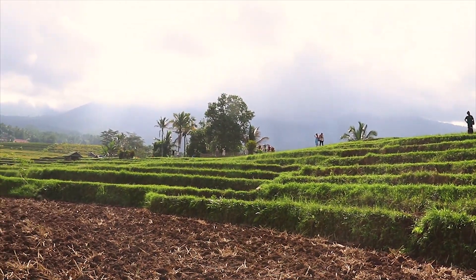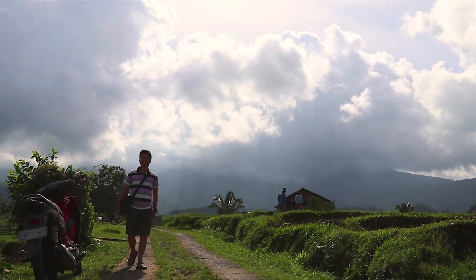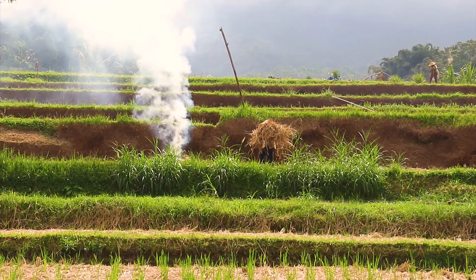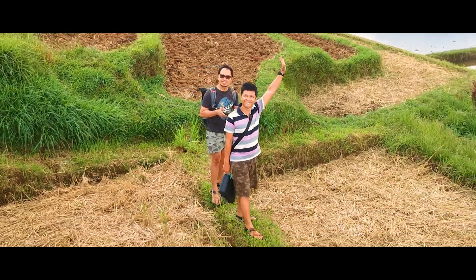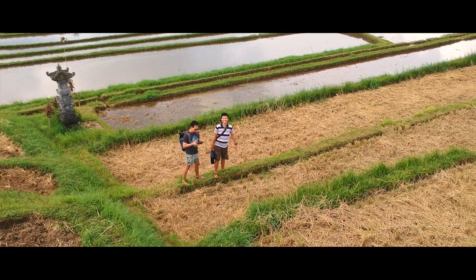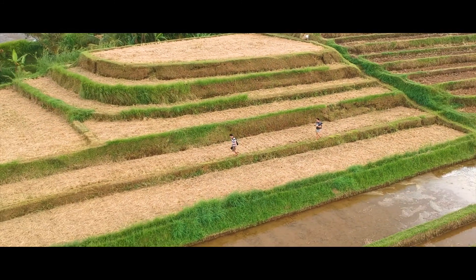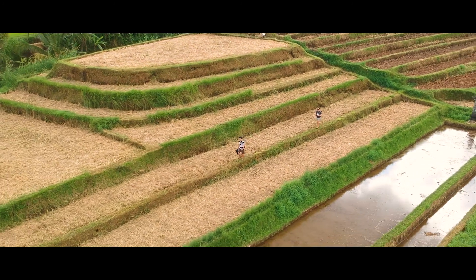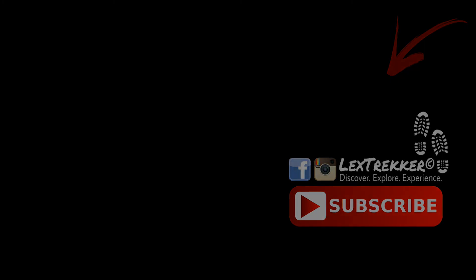Thank you. Thank you so much. We'll be right back.